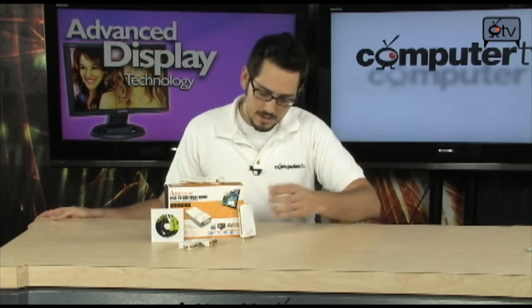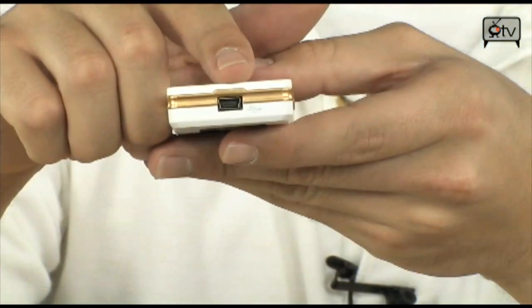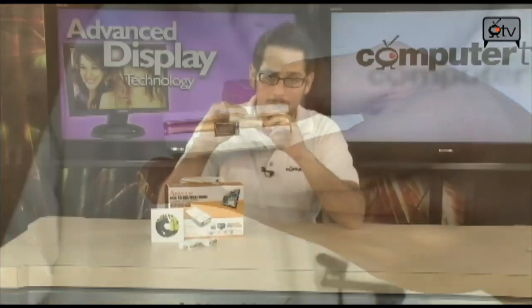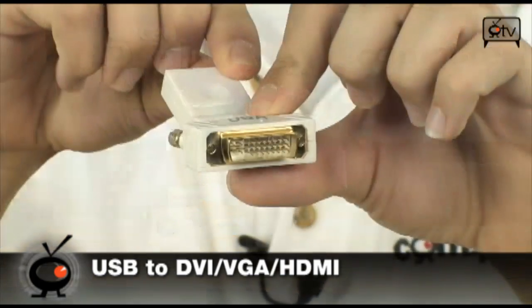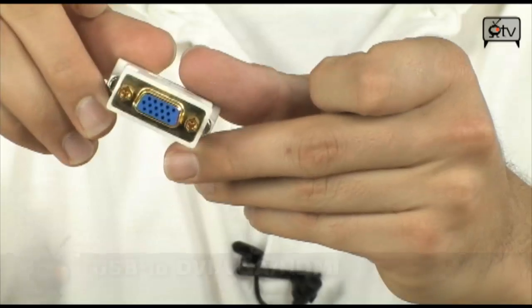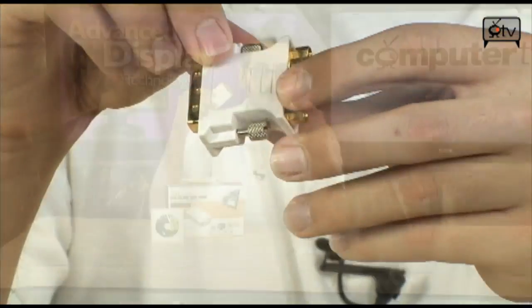You don't actually have to get a video card and plug the monitor into the back. You can have your regular monitor or two monitors, and then if you want to get a third, fourth, fifth, or sixth monitor, you basically just plug this into your USB and on the other end you have a DVI port and plug your monitor in. They also give you adapters: a DVI adapter that goes to HDMI so you can use an HDMI cable, and in case you're living in the stone ages, a DVI to VGA adapter.